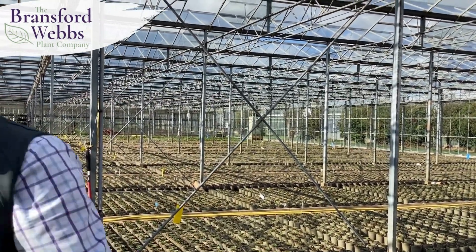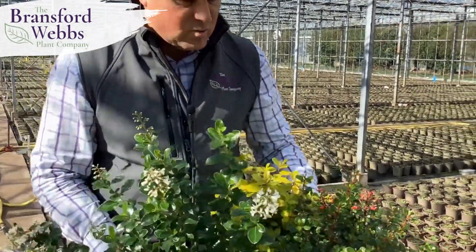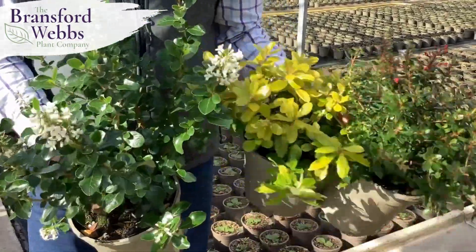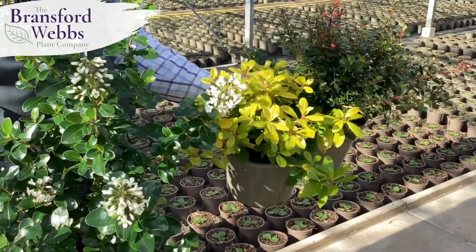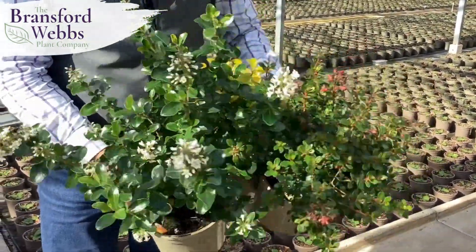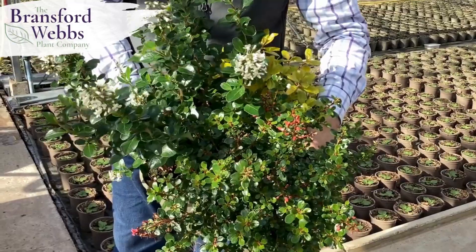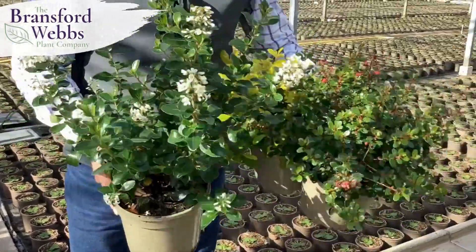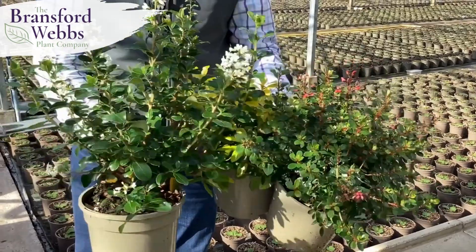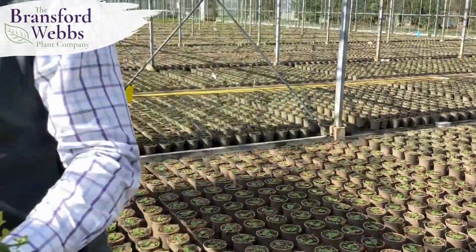First of all there's a really nice range of escallonia. We have Red Dream, looking great and loaded in bud; Gold Brian to give you that nice bright foliage colour; and Ivy Eyes giving you a nice white flower contrasting with Red Dream. All together they make a really nice escallonia collection — evergreen, pretty much bulletproof in most gardens, and they'll perform really well to give you that good core structure.